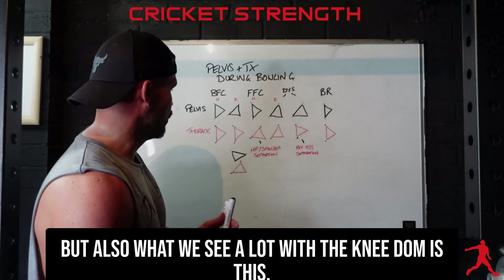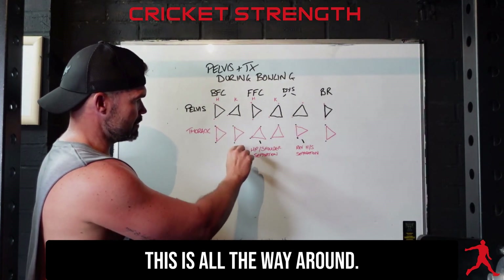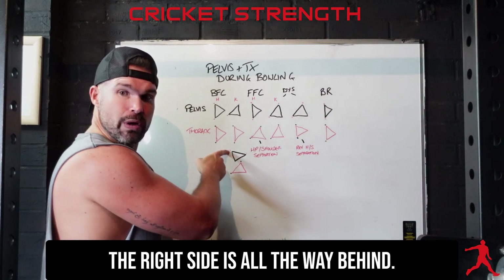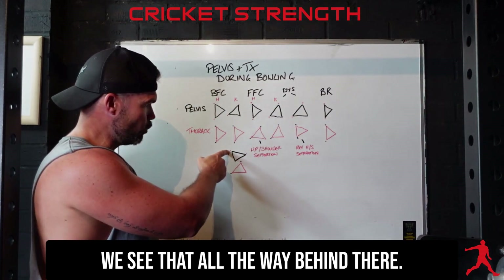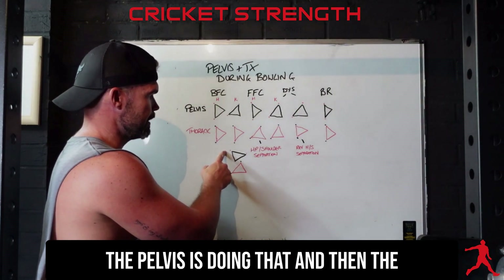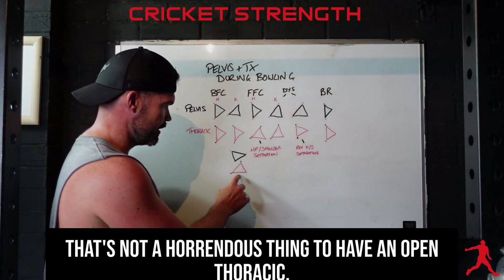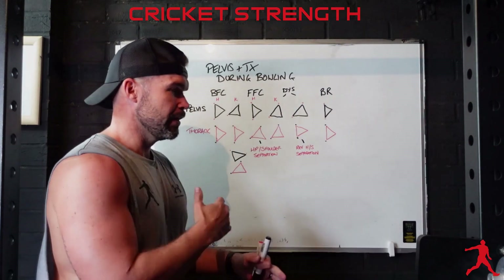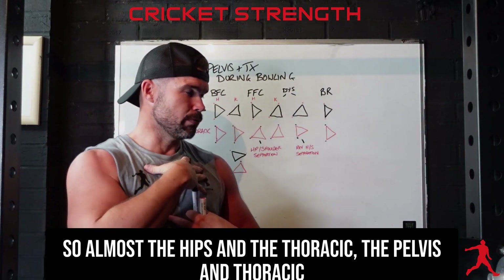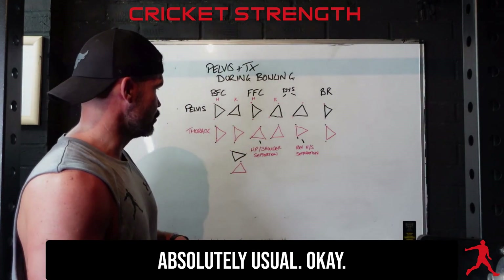What we also see a lot with the knee doms is the left side square and the right side all the way behind — facing the wickets this way. That leads to feet crossing, so if your feet are landing bang bang the pelvis is doing that, and then the thoracic is likely to be open as well. That's not a horrendous thing — open thoracic — but the pelvis and thoracic being in the same plane is quite common and something we'll address.